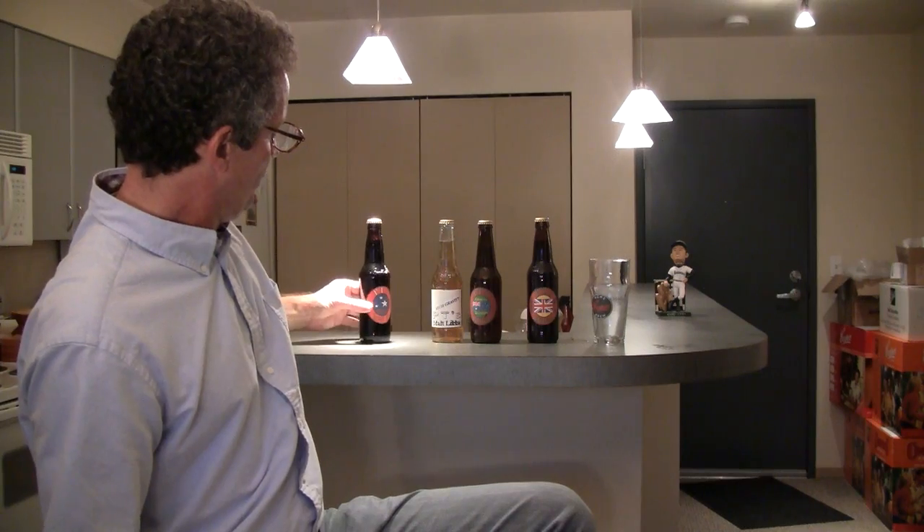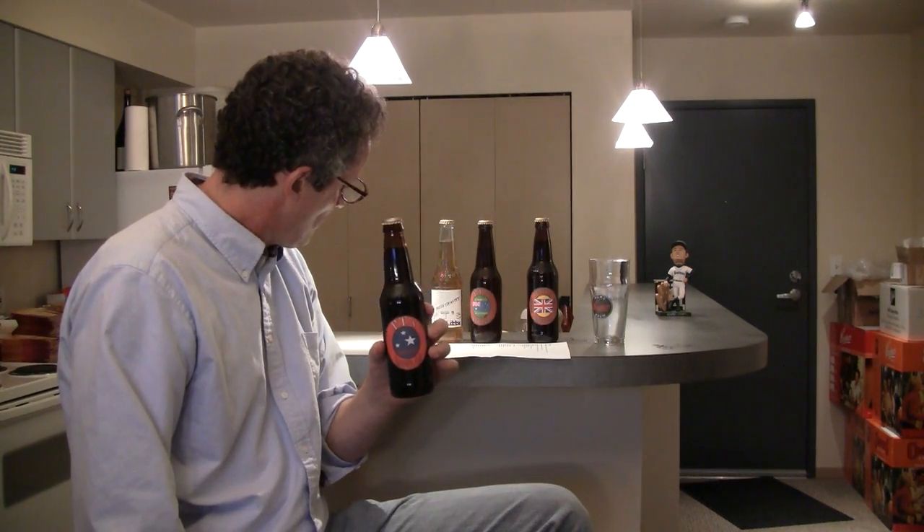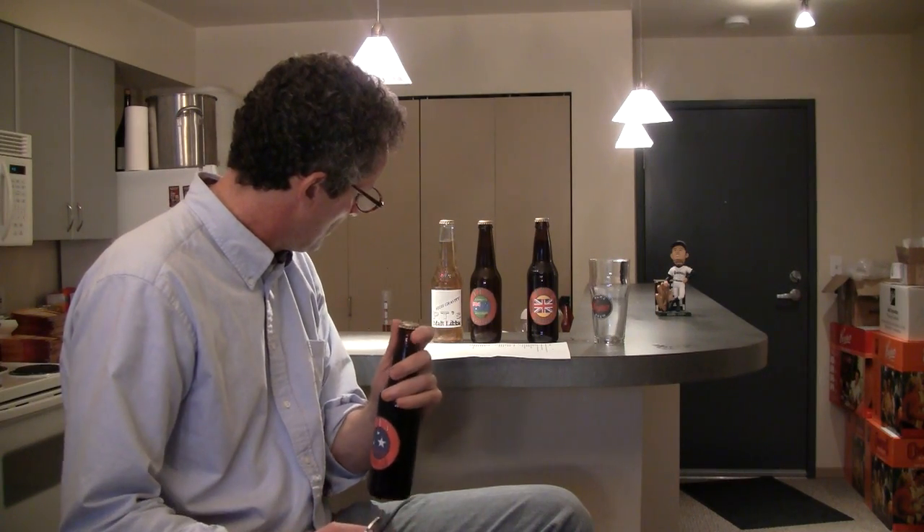Right now I'm only going to try one, and it's going to be his brown ale — the all-grain beer. Got my trusty bottle opener here. He's got a stat on here — it looks like he bottled it on September 29th. He recommended going after this one first because of the hops. I want to make sure I got some of that hop aroma. I love Amarillo, so this will be good.